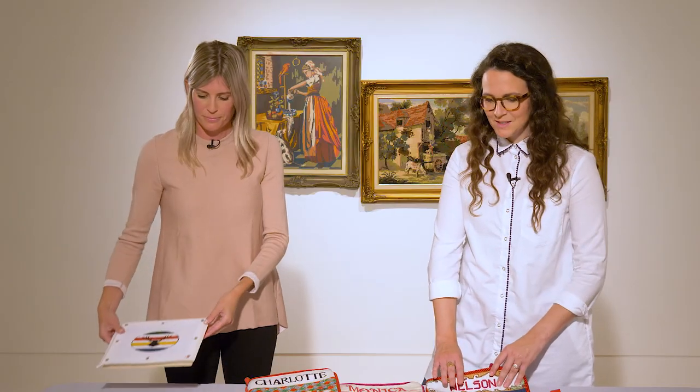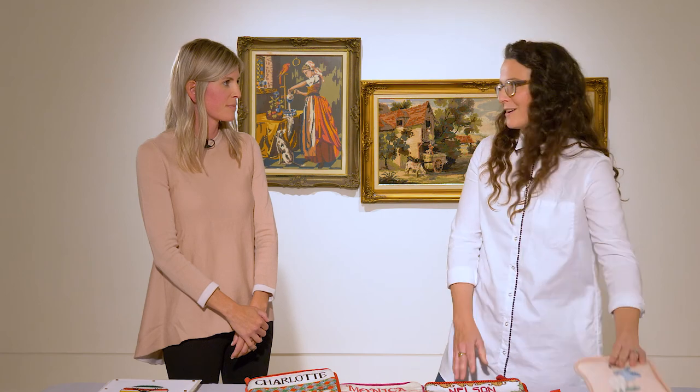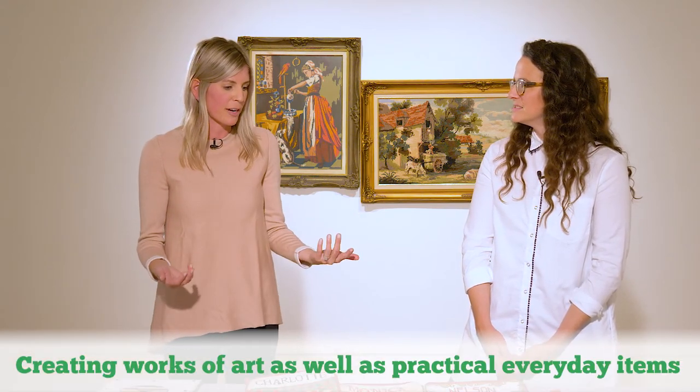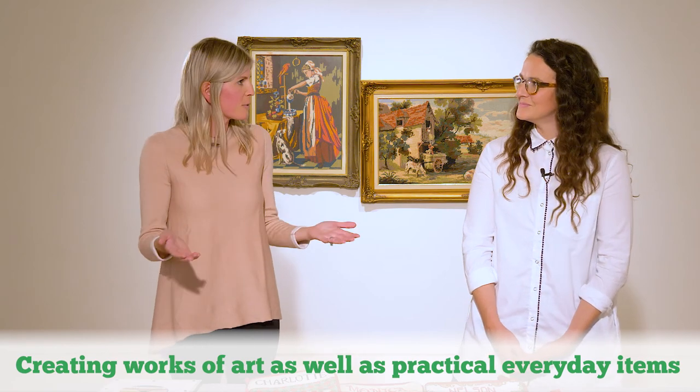It strikes me that needlepoint is art that can be usable — you're making pillows, a tooth fairy pillow, stockings. That must be such a different experience to have an art form that's also functional in your home. Yeah, and I think that also makes it approachable and exciting for someone new to the craft — to say, 'I want to make a keychain, or a pillow, or a simple ornament for the tree.' It's such an achievable project and anyone can do it.